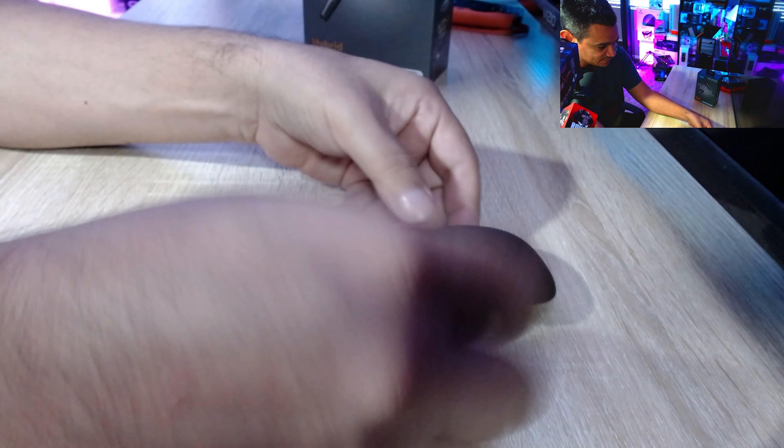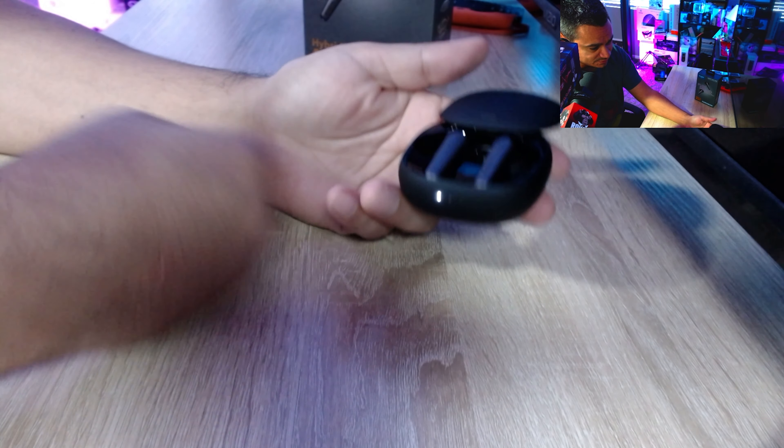To swap eartips, just pull them off and find the one that fits you. Getting the right fit is very important so that the noise cancellation works properly. Initially when you get these, put them in the charging dock so they can sync up, and then you're ready to go.